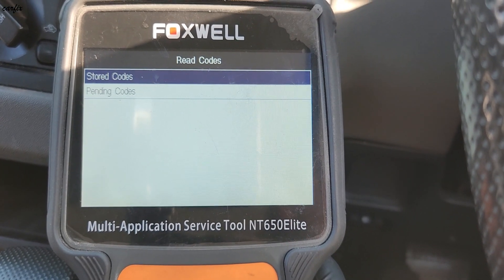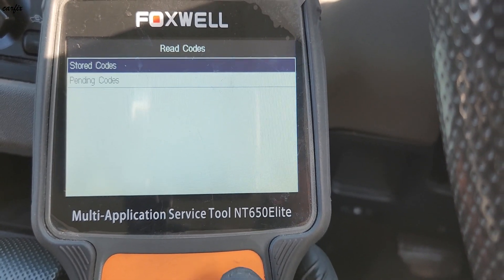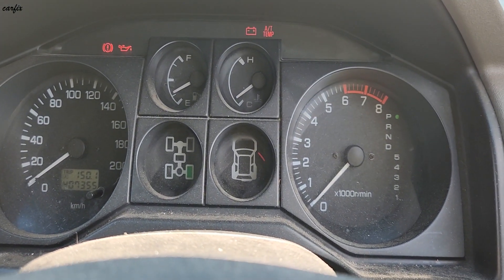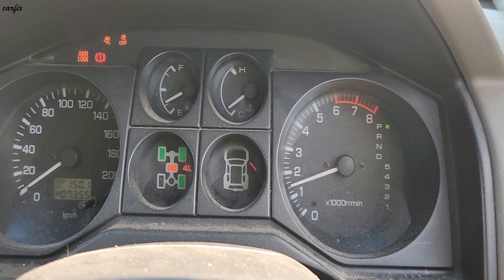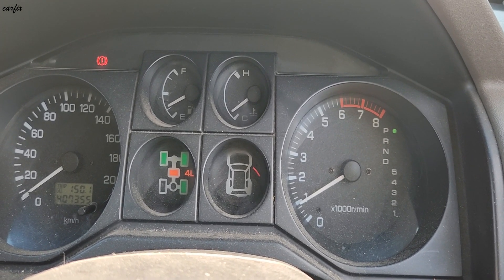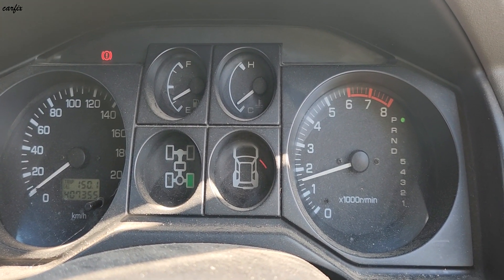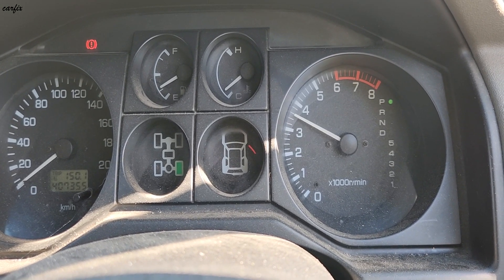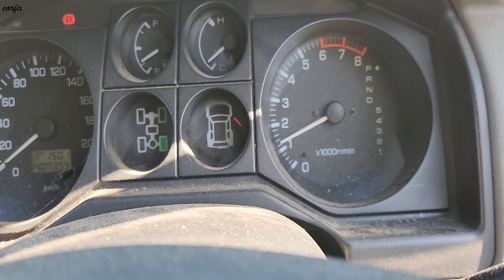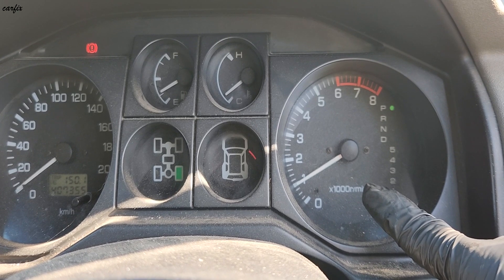Okay, reading the codes again — there's no code in the module. After that we start the car. Okay, all lights are gone. You can rev up the engine — all good. You can see the RPM is okay, no fluctuating.